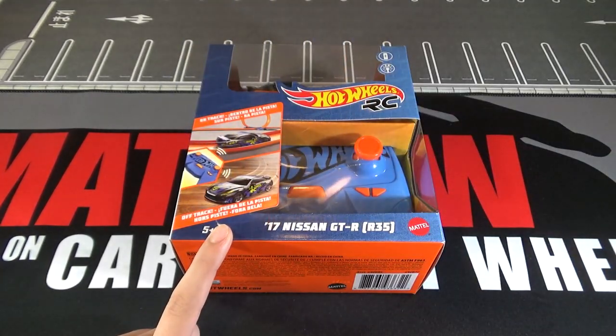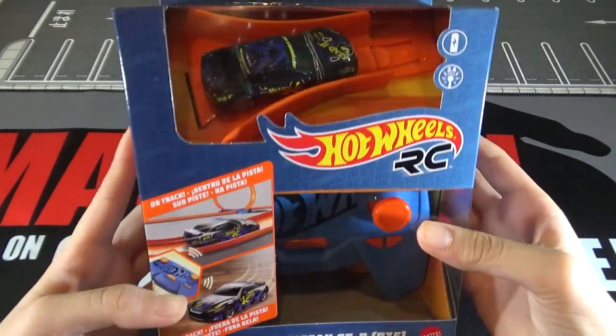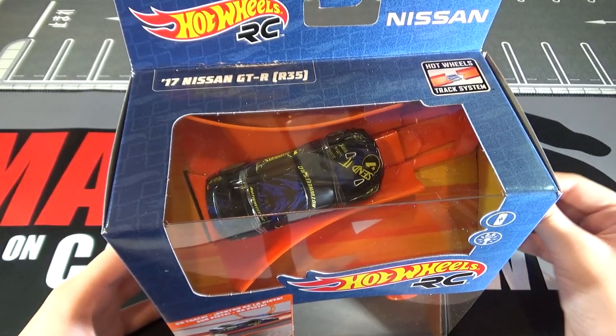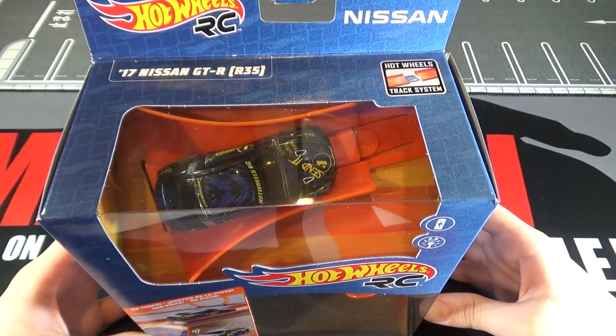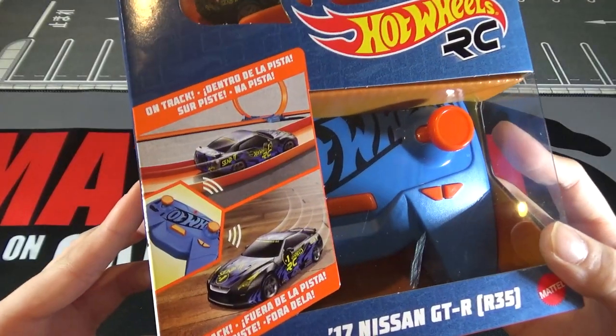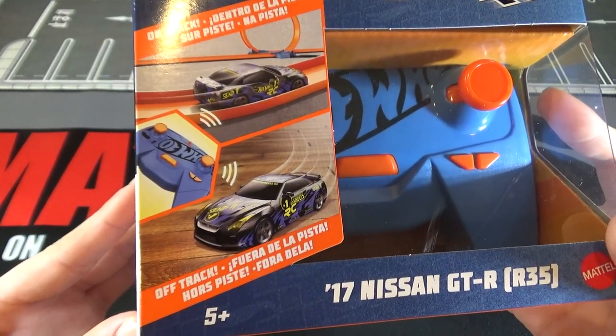Let's take a look at the GT-R. So on the front, you can see the controller, and then the car on the top with a track. Then it has '17 Nissan GT-R R35, Hot Wheels track system, Nissan.' Right here it says 'on track' in three different languages, and then it also says 'off track.'